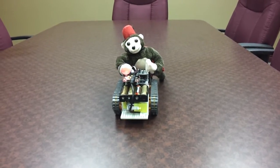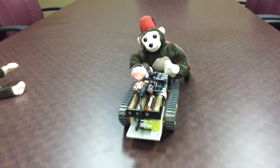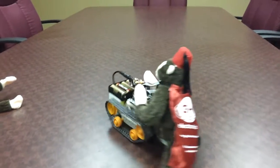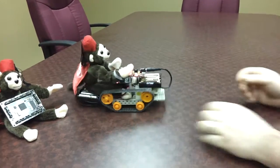Hi, NECLR and Gadgeteer community. There's something new we want to show you today. This is our newest Gadgeteer mainboard. It's called Cerberus.